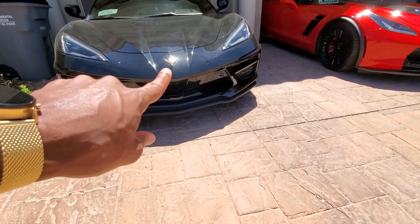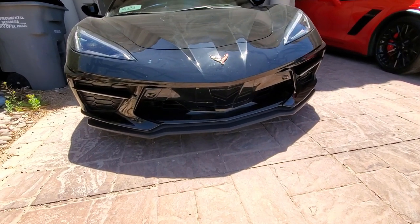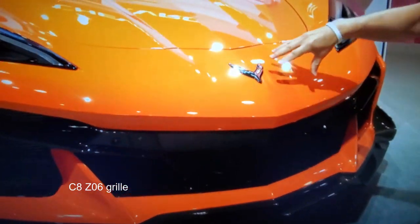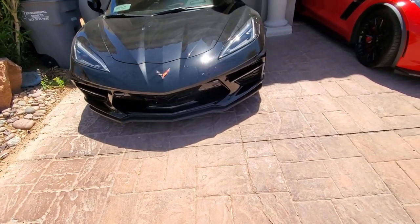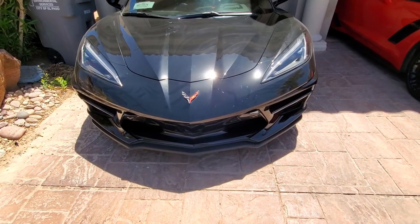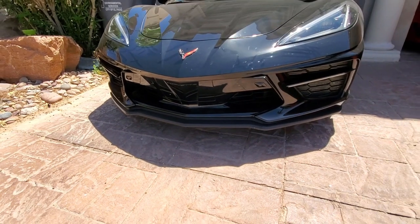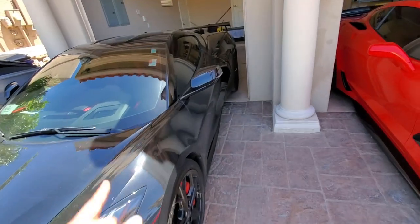When the C8 Z06 comes out, they're not going to have that — the whole entire front is going to be the color of the car, so the grille won't be deleted black anymore. I sense that when C8s come out in 2027, delete kits are going to be sold out the wazoo because everyone is going to want that blacked-out look. I guarantee it.